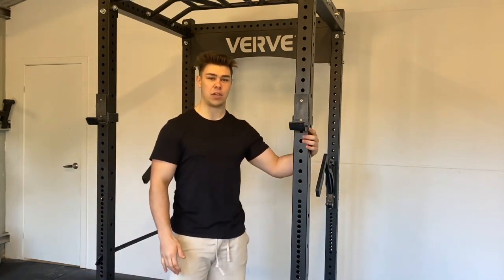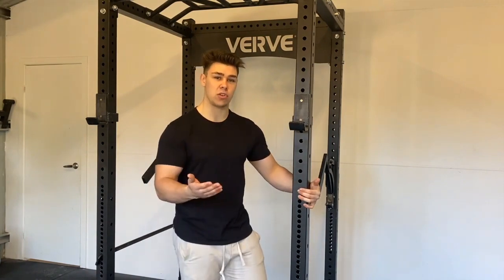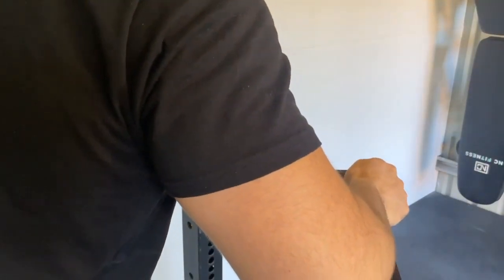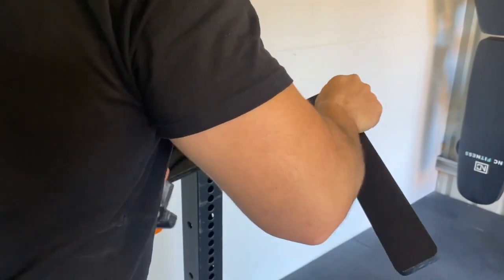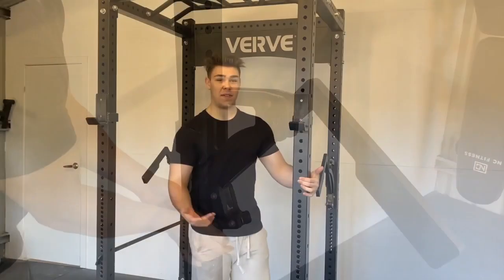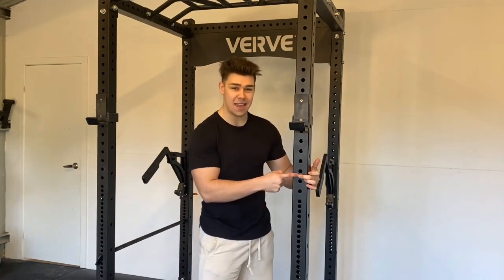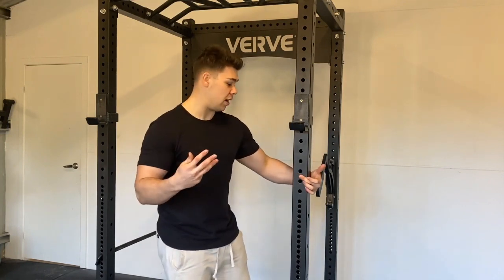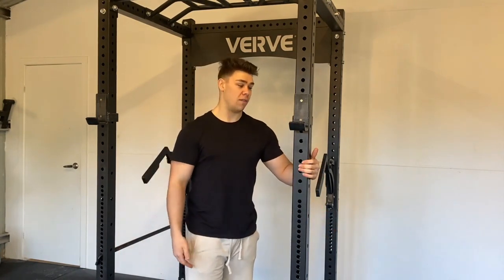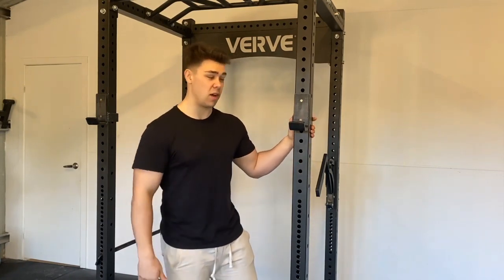Finally, the westside hole spacing — I love it and it works really well for bench press setup — but when using the mono for benching, I have to set it so high that I miss the westside hole spacing by a clear two holes. It would be fantastic if the westside hole spacing extended at least two or three holes higher, to allow more customization when using the mono for benching, which I imagine a lot of people want to do.